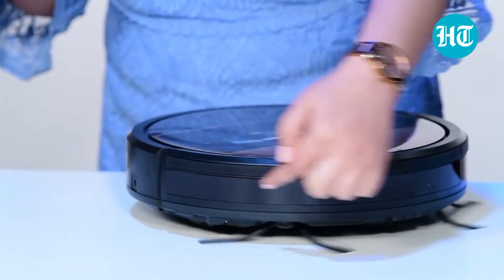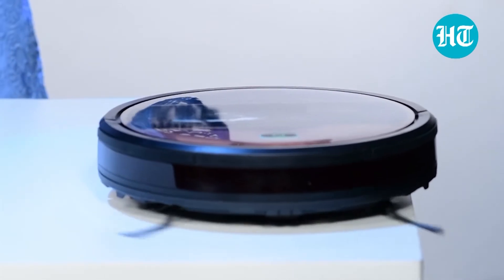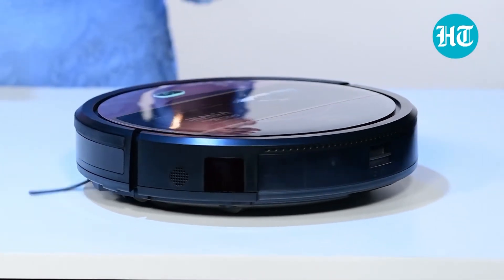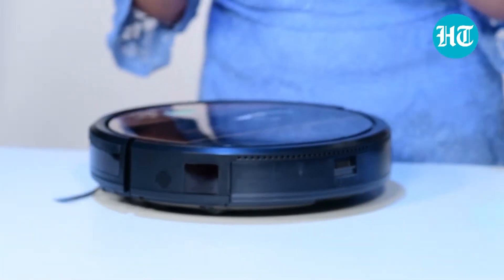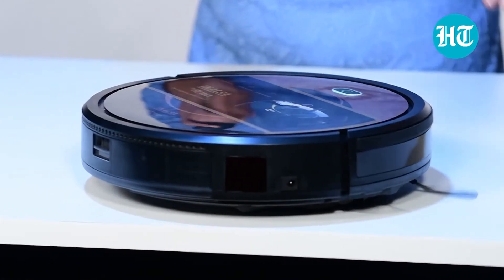There are sensors inbuilt here which tell the robot that it doesn't have to go beyond that line. So even if you are using this on a staircase, you don't have to worry about it — it will not fall off the stairs. It goes to the edge and it stops.